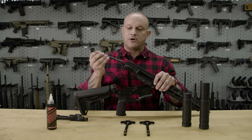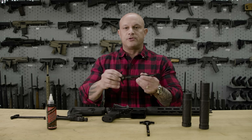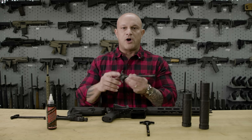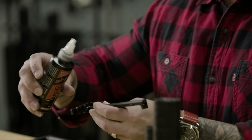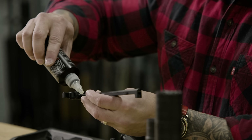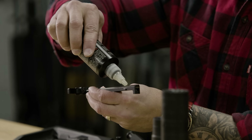Remove the charging handle that's already installed. Before we do anything further, you really want to make sure that you coat this with a proper coating of lubricant. Whatever lubricant you choose to go with, that's up to you.